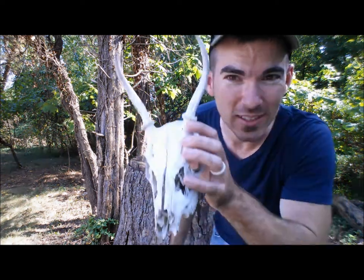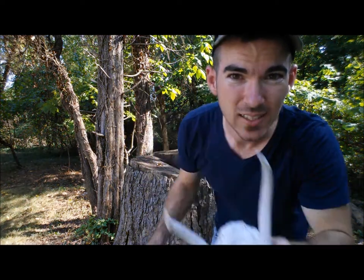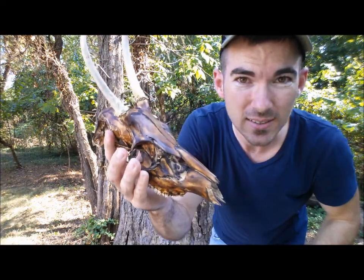Today, we're going to take a skull looking like this and make it look like this. Stay tuned.